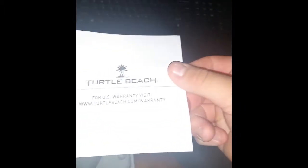And obviously the manual — the gaming quick start manual — showing how to set it up and stuff. Stealth 400 quick start manual. And obviously the Turtle Beach warranty paper.